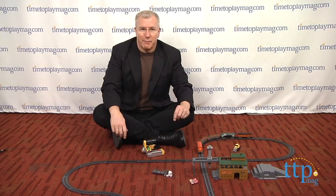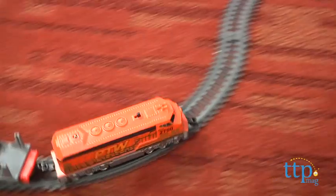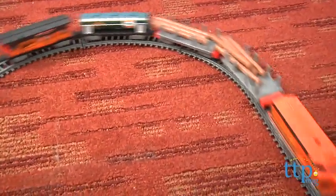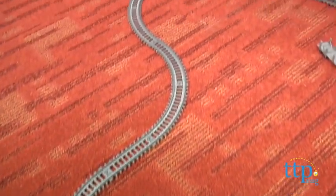Hi, it's Chris the Toy Guy from TimeToPlayMag.com, and this is the new Powertrains Log Loader Express from Jakks Pacific. For kids who like model trains but don't want to invest the time or the money in hobby grade trains, this whole line offers lots of play and versatility.